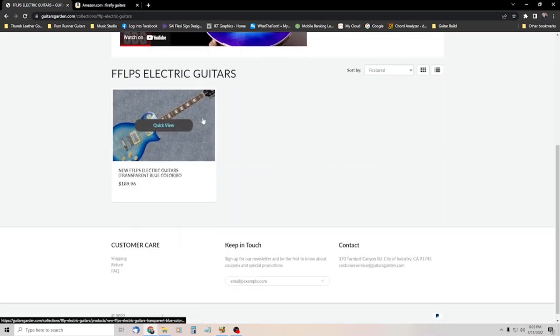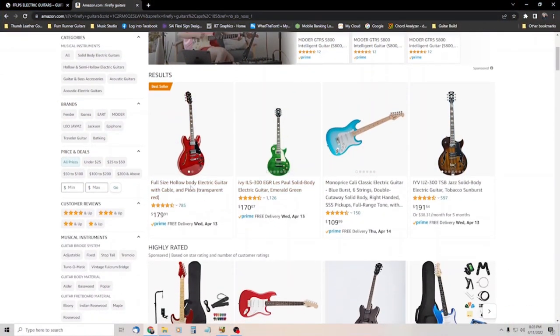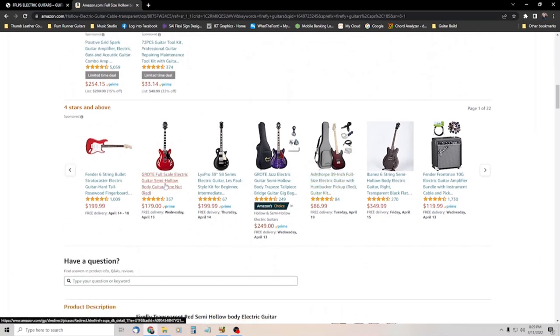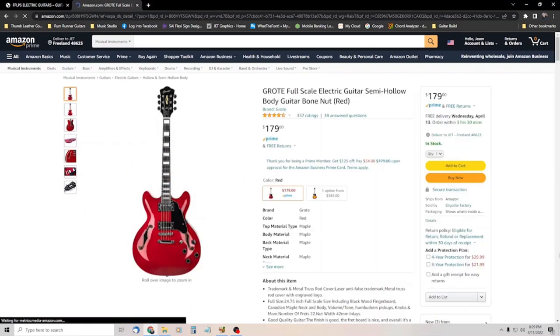Everybody seems to swear by them and think that they're really good. One of the Facebook groups I belong to was talking about how this particular one was back up for sale, but it was available on Amazon. They don't have this particular model for sale on the GuitarsGarden website — they only have two models, a green with a stripe and a red with a stripe. I'm guessing they've sent some of their inventory to the Amazon distributor so they can sell on Amazon, which is why they're not available on their website. I don't know if that's true, but it sounds good to me.